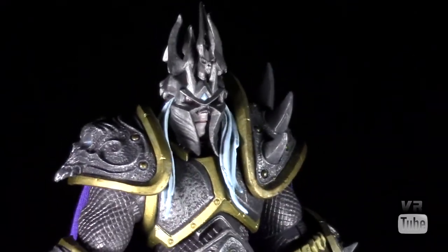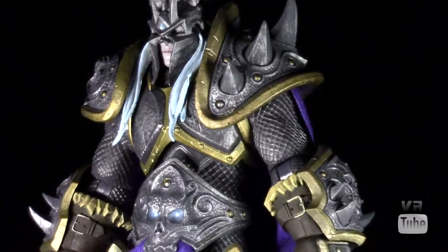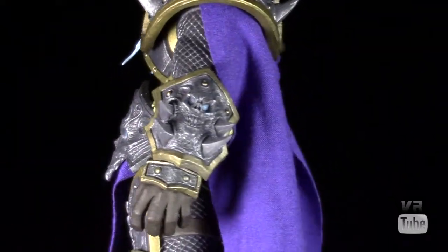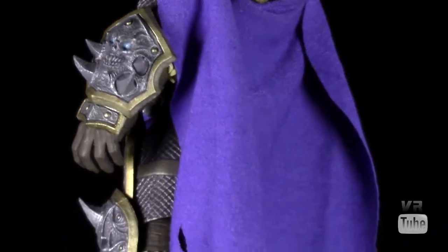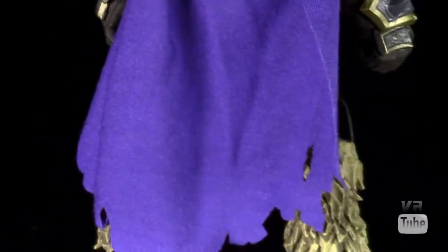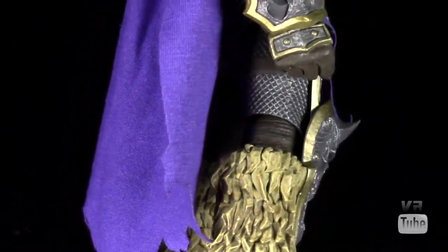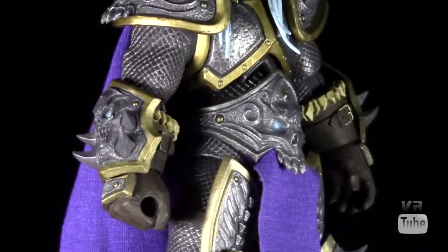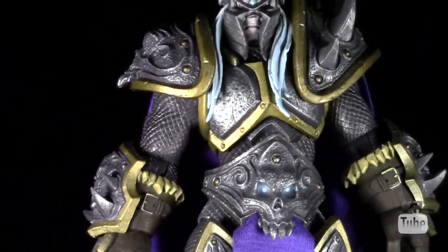He has a cloth cape — it's a decent thick cloth, so it's not going to look really sheer or anything, and it's got some fraying to it. His crotch piece has a little loincloth piece of cloth. I don't think that part needed to be cloth, and it hangs a bit weird, but I like the cape — it looked pretty nice. All in all, the detail is just really good; I could not be happier with it.